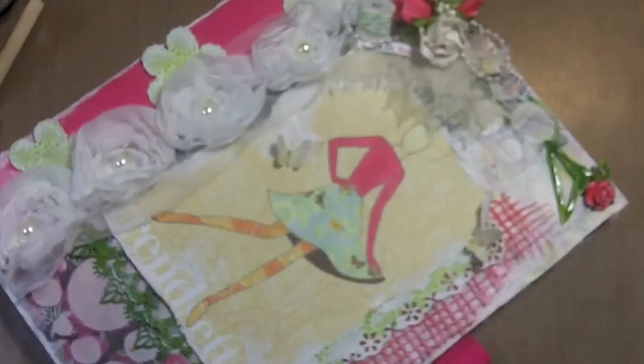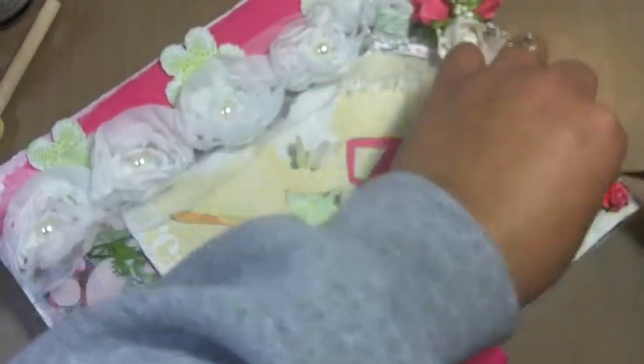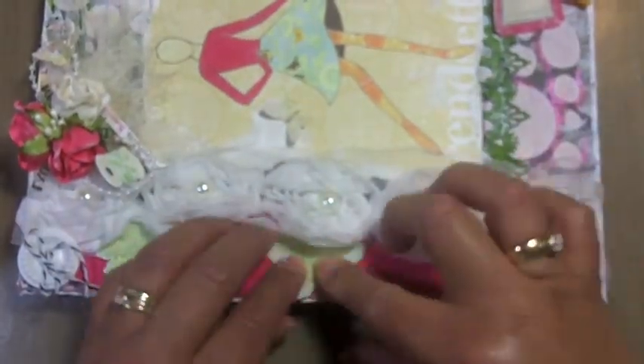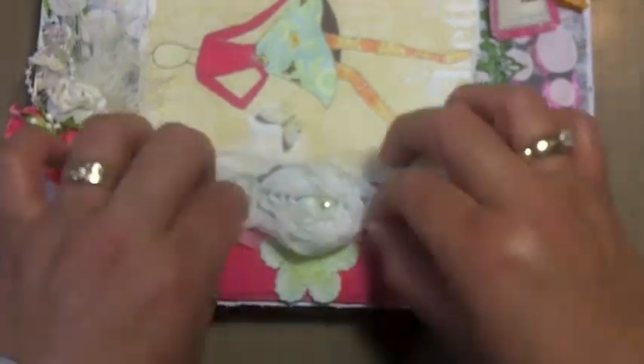The little rose I painted with the same Lindy's spray in that pink. Here's the matte medium under the trim — they just look like little doilies, they're so pretty and super cute.